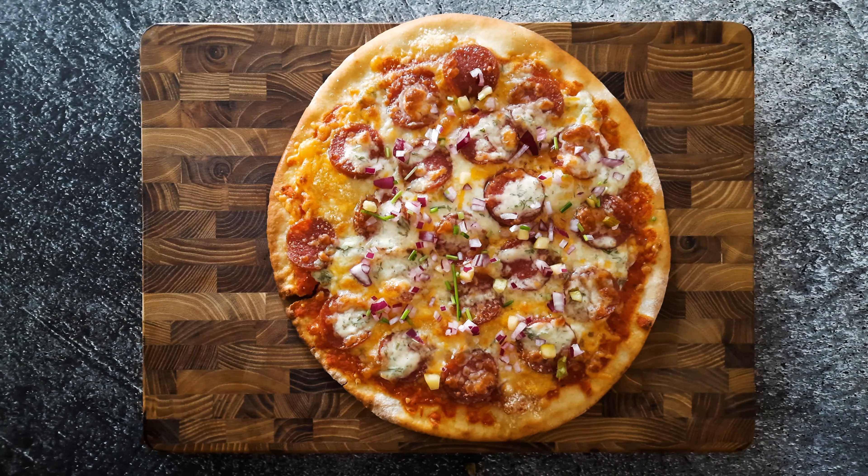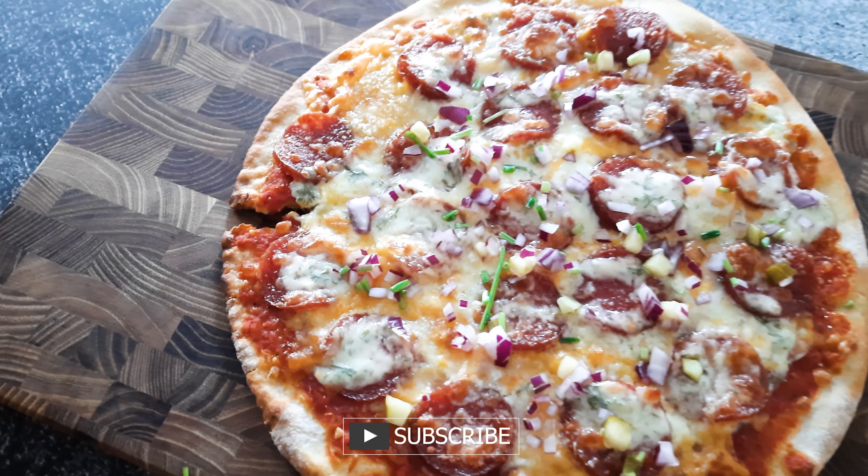And to finish it off, some red onions, pickles, and some chives. I really love that combo.